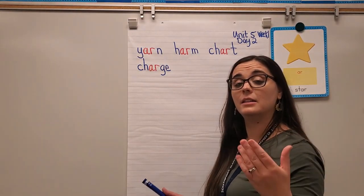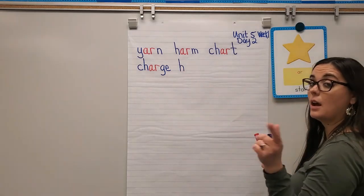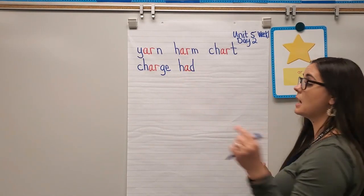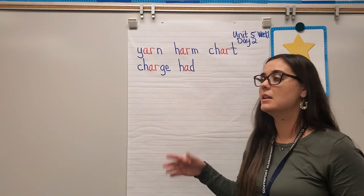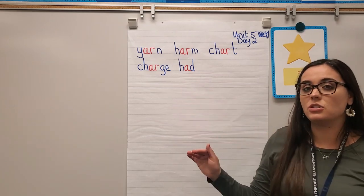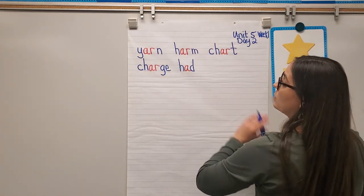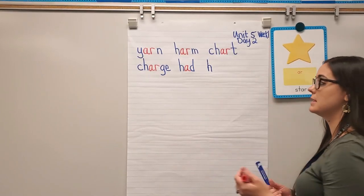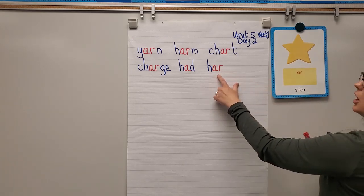Next word: had. H says 'huh,' short A says 'ah,' D says 'da' — had. Now if I add the letter R, it changes the word, changes how it sounds, and changes the meaning. It makes the word hard. H says 'huh,' AR says R like star, D says 'da' — hard. This was a high frequency word in unit 4, and now we have the tools to sound it out.